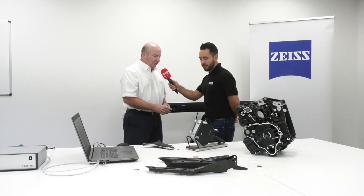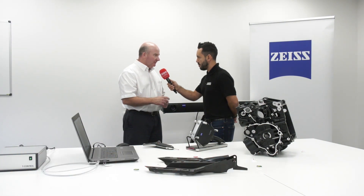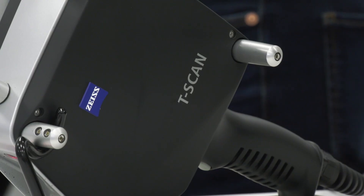The T-Scan 20 is a handheld laser scanner and we've got the ability with the scanner to scan lots of different colours and materials, so we can scan gloss black, chrome surfaces — the extremities of scanning — and it's got a 20 metre cube measuring volume.